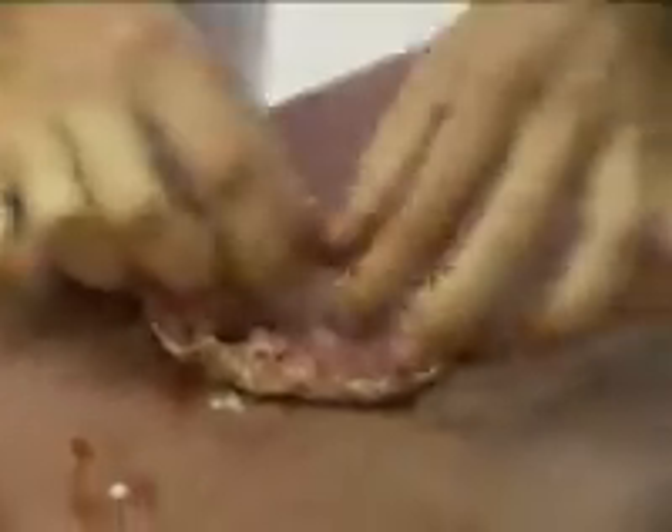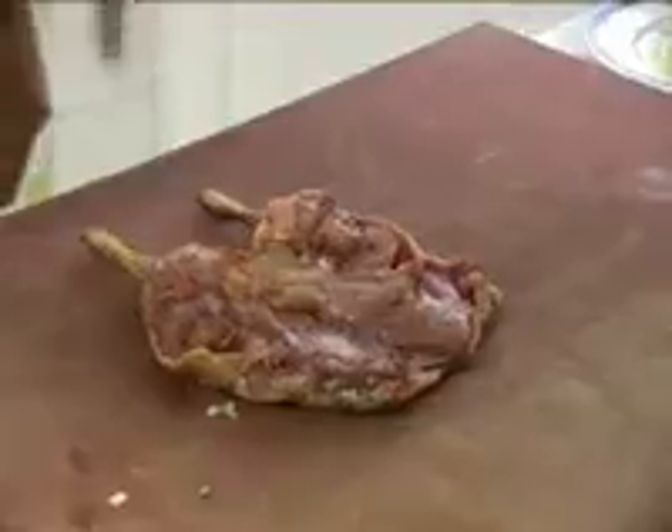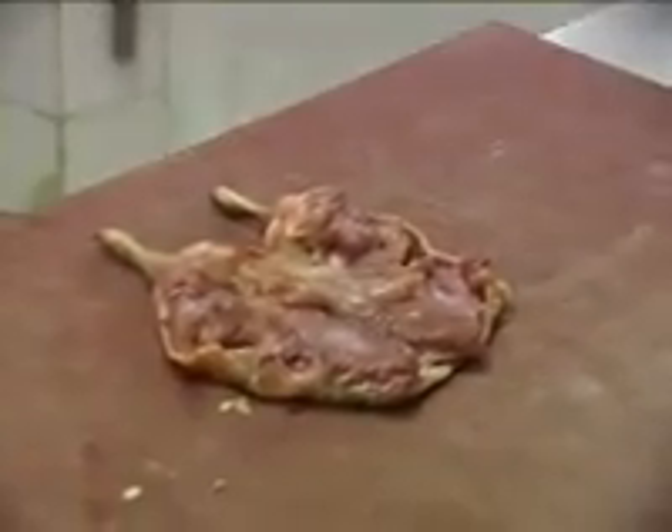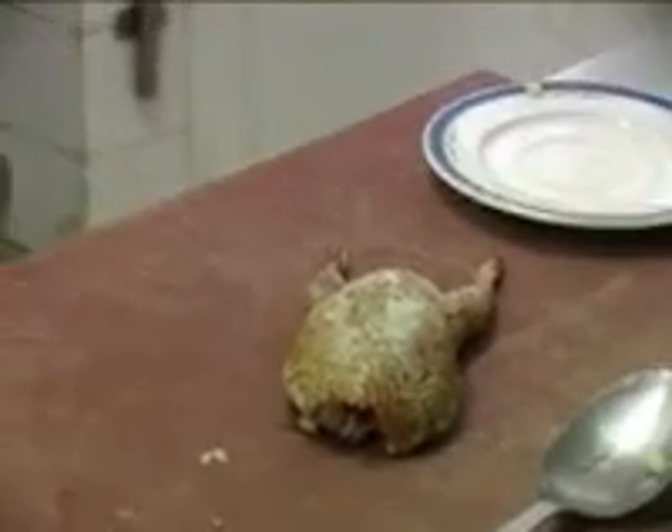Nous allons prendre notre caille tout simplement. Et cette caille, nous allons l'ouvrir. Recomposer l'intérieur en mettant les filets adéquats sur chaque partie, et assaisonner légèrement de sel et de poivre. Ceci étant dit, vous allez prendre tout simplement le céleri, l'incorporer à l'intérieur de la caille, et celle-ci vous la refermez, tout simplement comme ceci. Si vous regardez bien, la caille a été entièrement reconstituée, sans pour autant avoir ni trou ni aucune lésion.